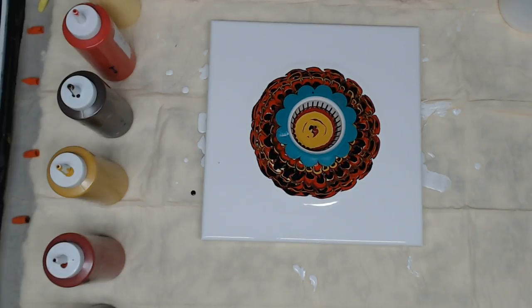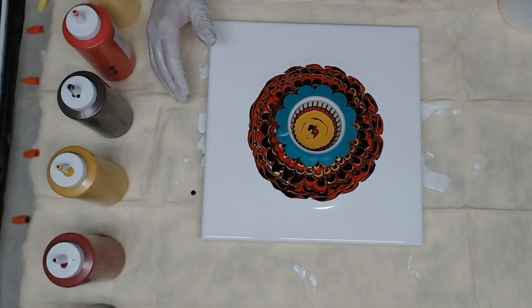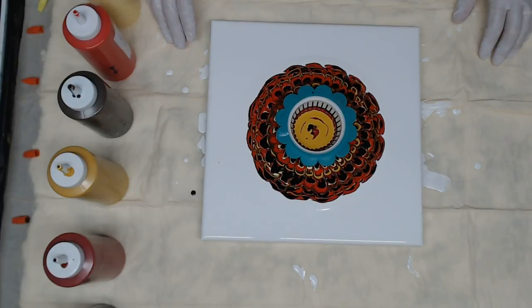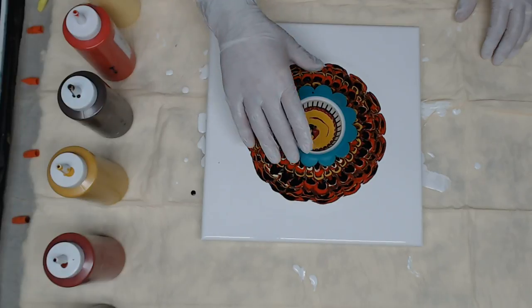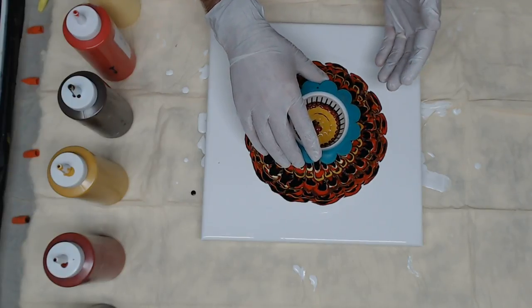This looks like a multi-layer peacock right now. Just allowing the paint to settle and spread out — we're getting to that point of no return. I'm going to go ahead and lift the strainer, allowing the paint to come out.